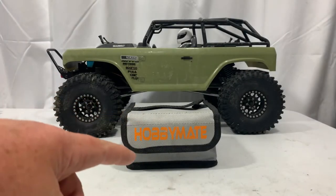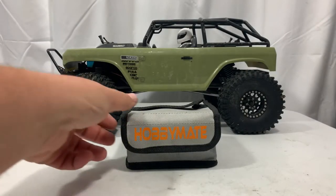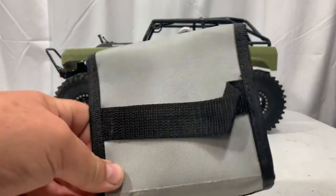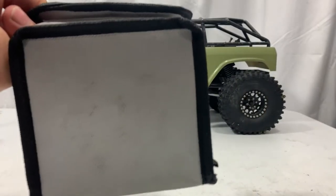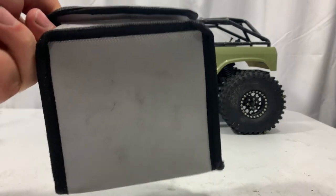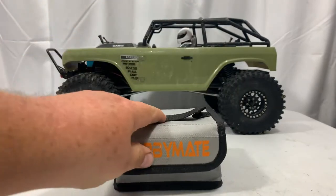First off, I'd like to thank HobbyMate for sending this out to the channel for me to try out. I've had this for a few months and you can see it's got dirt on it — I've been using it, storing LiPo batteries in it, and putting batteries in it to charge them. This thing's worked out great so far.